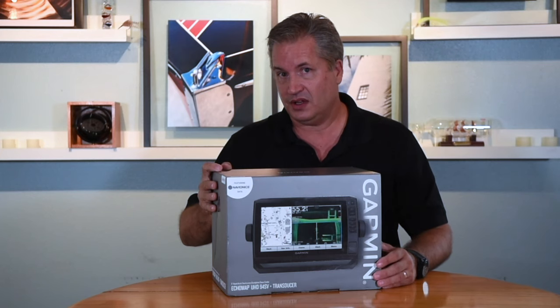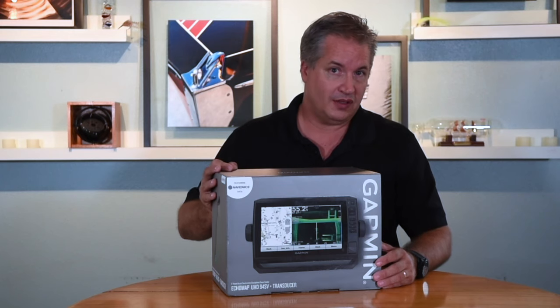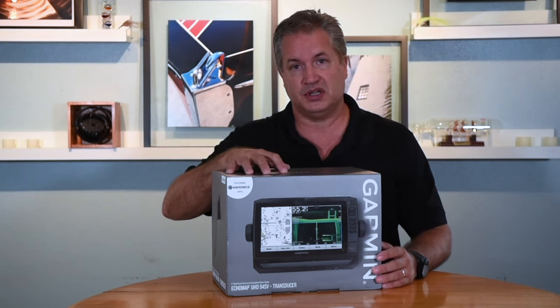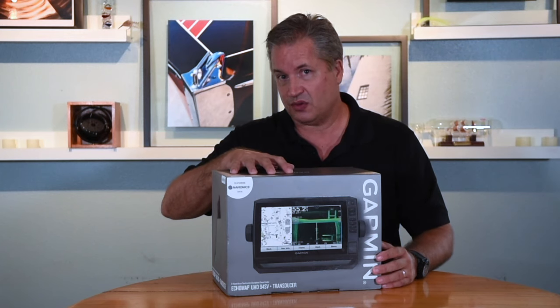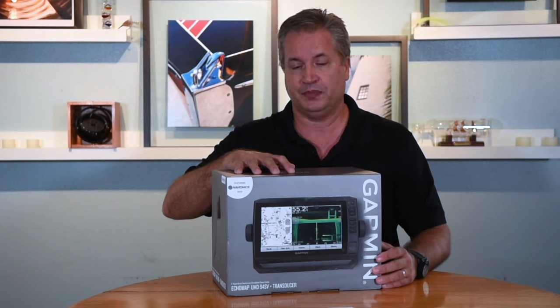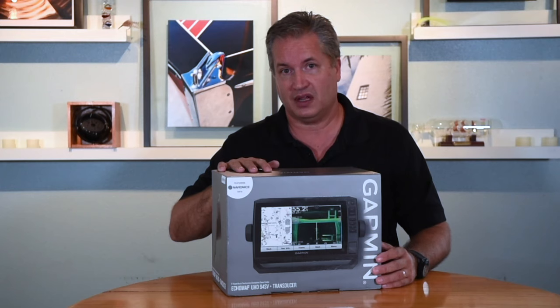The 94: the 9 designates a 9-inch diagonal screen. The 4 designates the kind of cartography preloaded into this machine, which is Garmin's G3 cartography covering the entire coastal United States and the Great Lakes. The SV indicates that this unit has side scan capability.